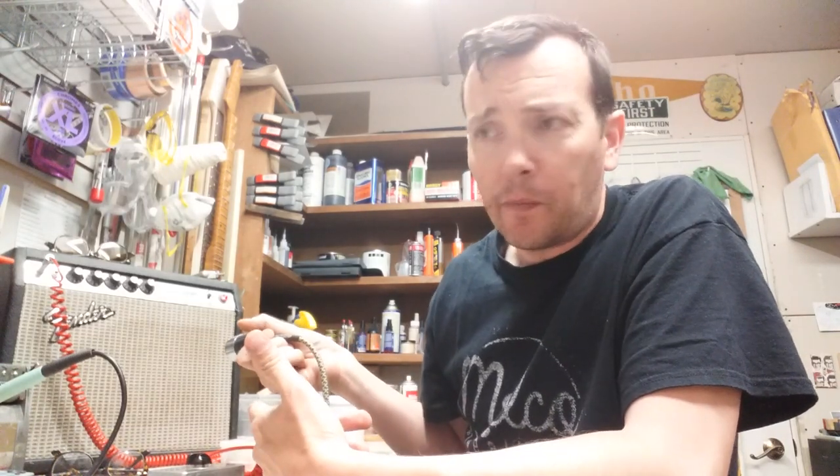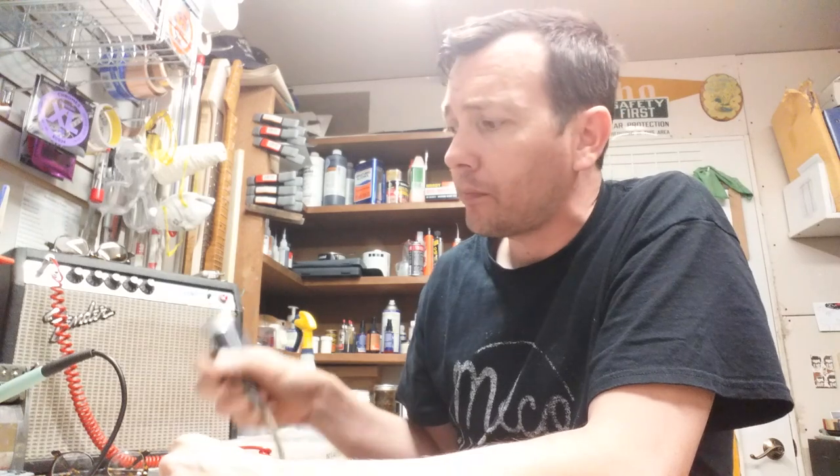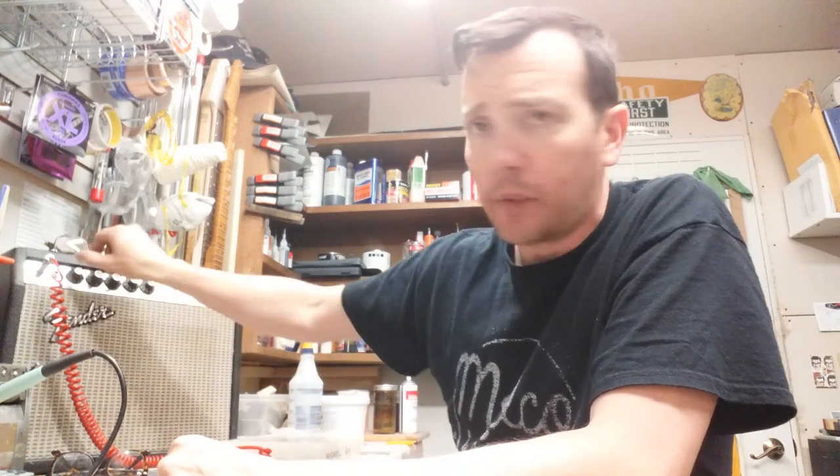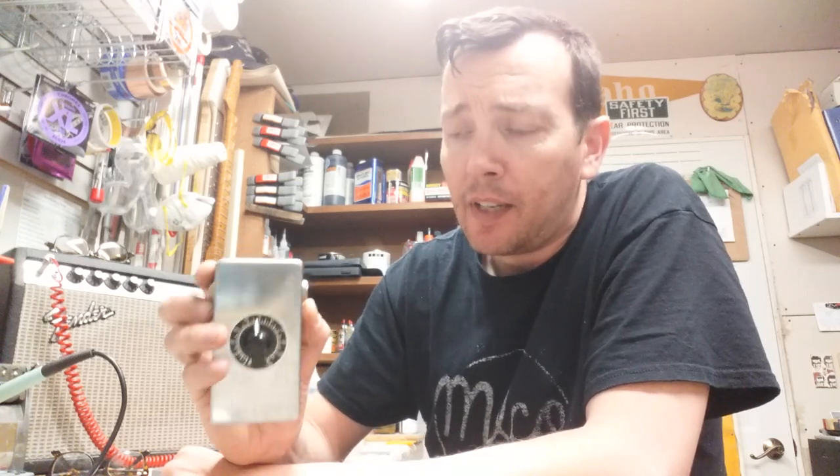I could point the speaker right at the amp with this attenuator here. The amp's on 10. Without the attenuator that would just squeal. So it really helps — it really does work. It helps you get a louder, fuller, better signal because your amp is working harder. And it helps you match the attenuation of your mic to your amp. So if you have any questions, let me know. Thanks guys.